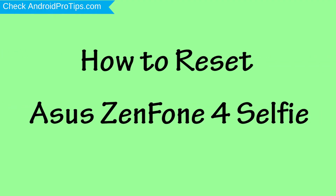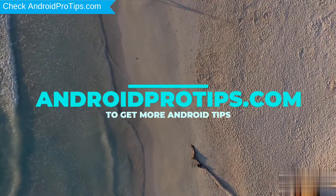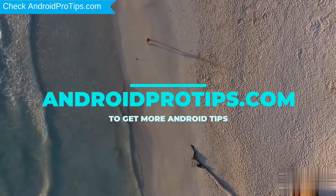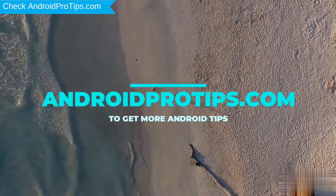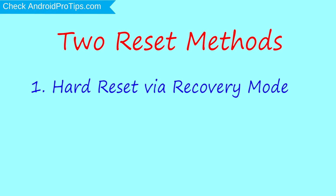How to reset the Asus ZenFone for Selfie in different ways. We provide two reset methods. The first method is Hard Reset via Recovery Mode.